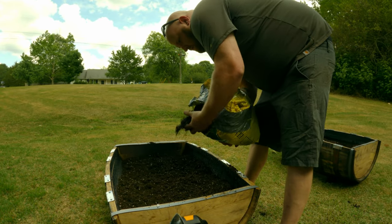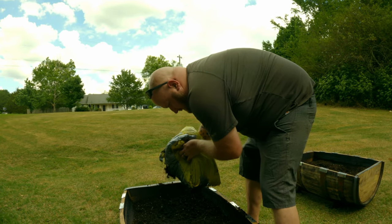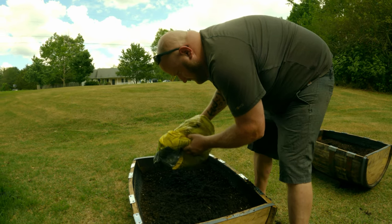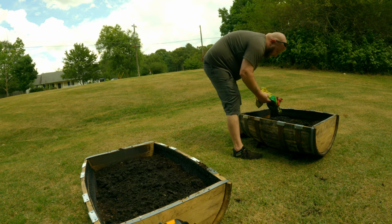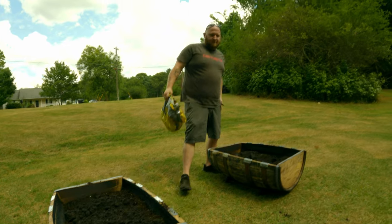Oh yeah, I forgot we had the bag of compost, guys. Making your own is probably better, but not everybody has time for that. This does not smell great.